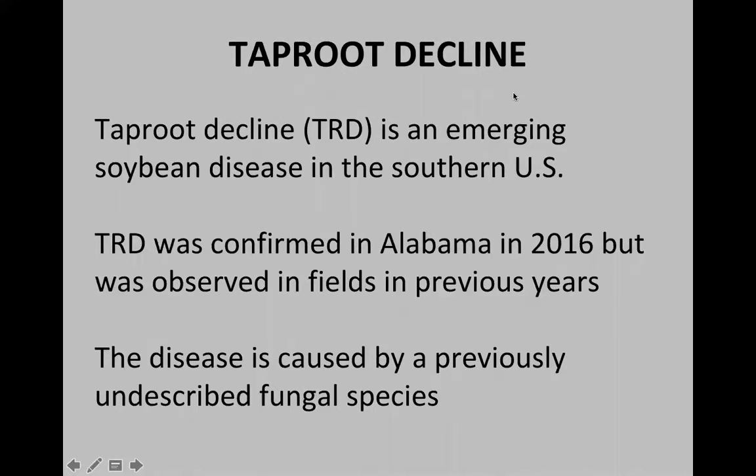Good morning. This is Ed Sikora, Extension plant pathologist. Today we're going to talk about taproot decline, which is a new soil-borne fungal disease of soybeans.